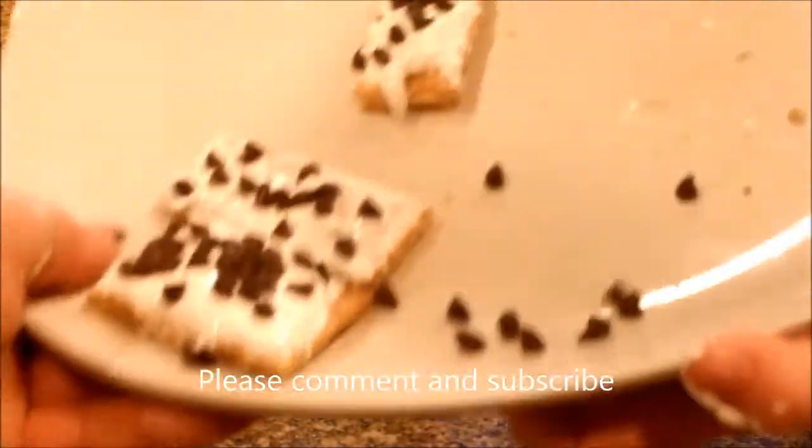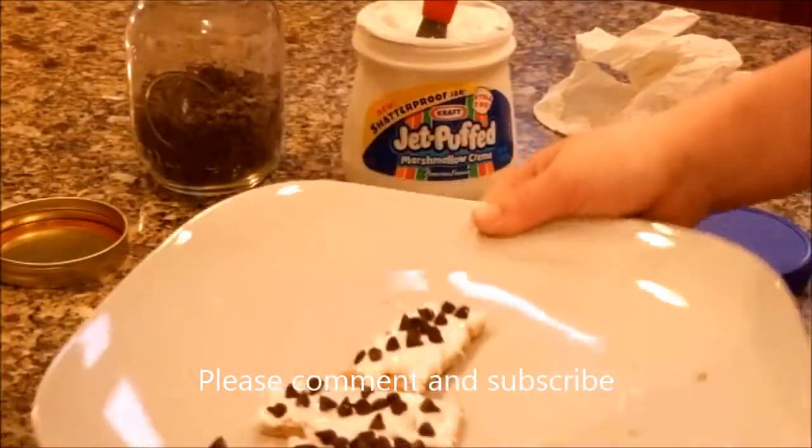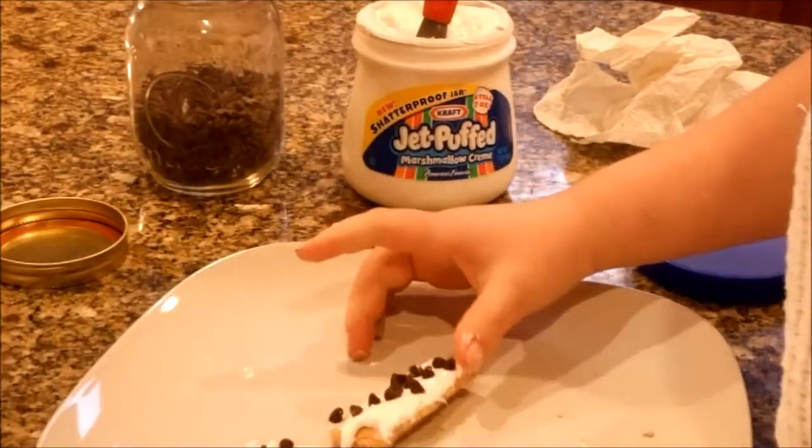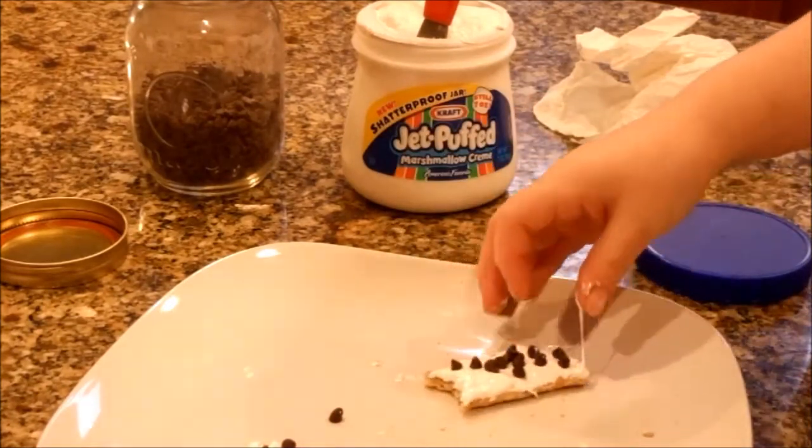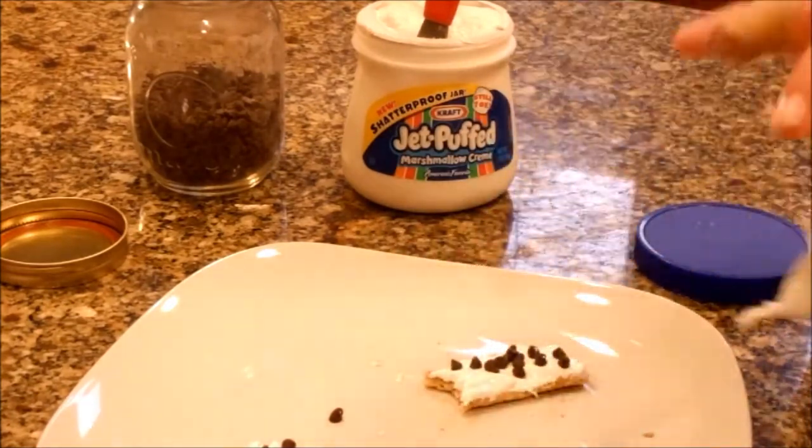Give them to the camera. Look at that. Want to taste one? Try one. Mmm, delicious. God bless. Thank you for watching. Bye-bye.